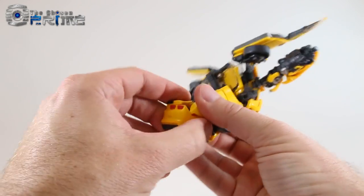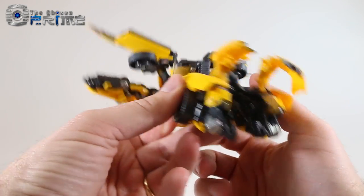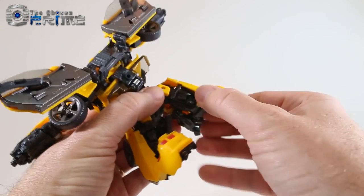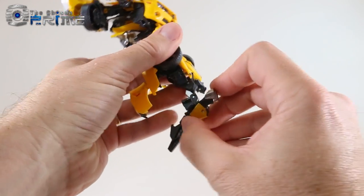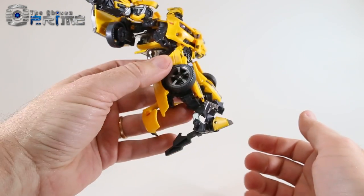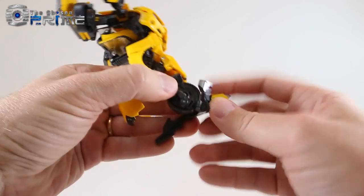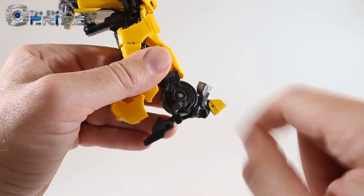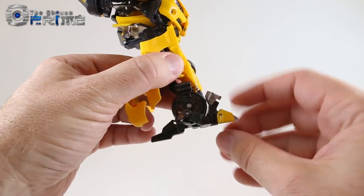Now for the legs, which can be a bit tricky. Lift up the panels to clear the way, then pull out the toes, noting how the toes and feet are situated — there's a heel spur on the outside. Grab the heel spur and bring the assembly forward, then hinge the wheel downward into the available space. Fold down the heel spur piece so it lines up, then take the little panel and peg it into the foot to lock the heel and foot together.